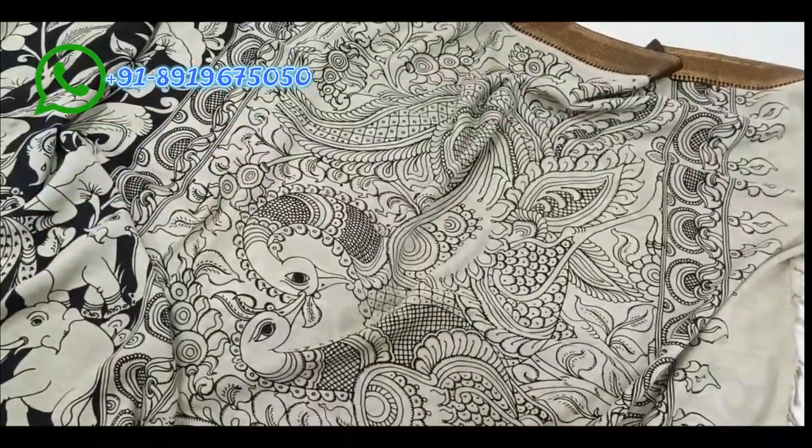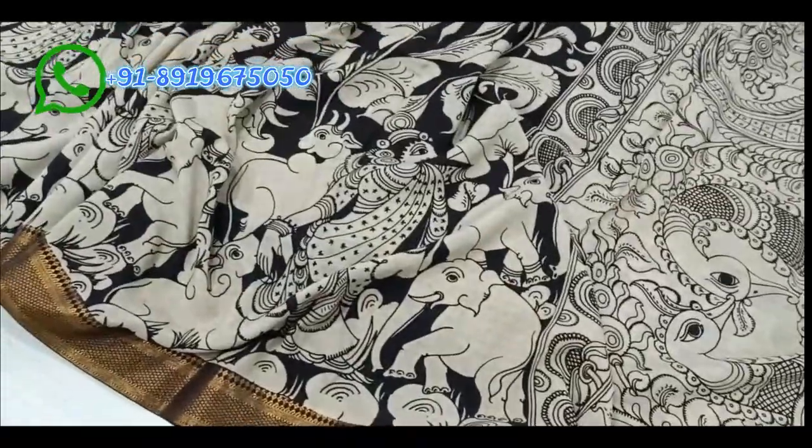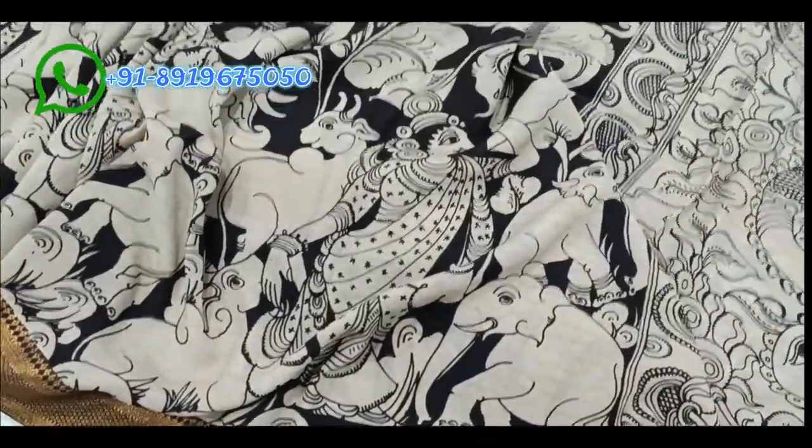The next saree has two hems and a cream color background with a special design on the body.